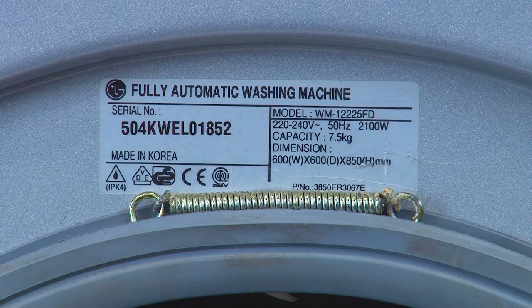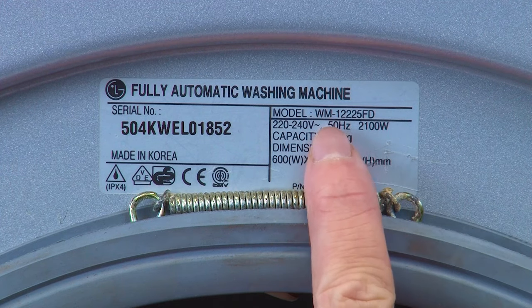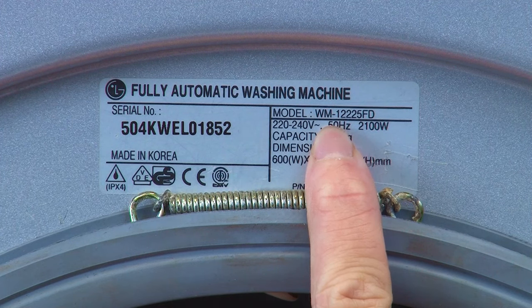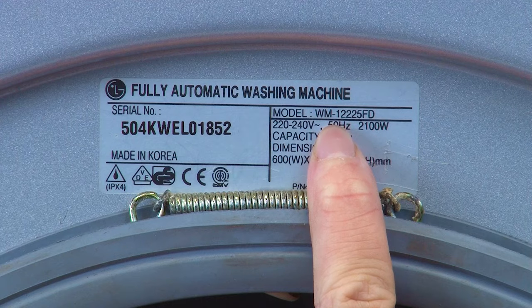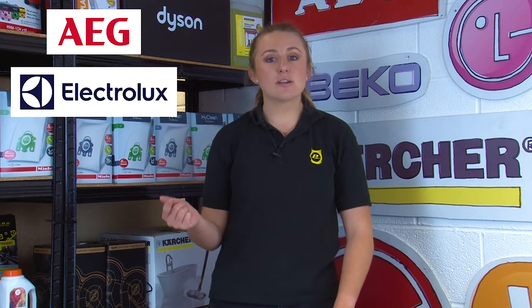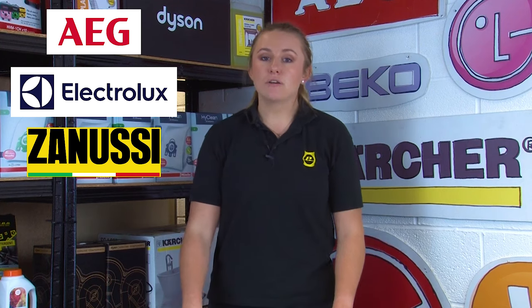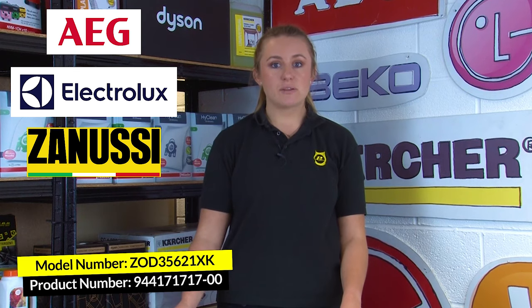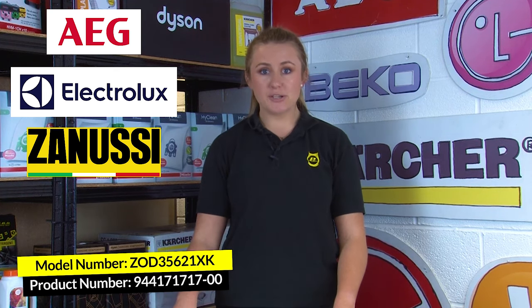The format of the model number and the product or serial number can vary depending on the manufacturer of the appliance. The model number will typically be a combination of numbers and letters and also contain special characters like forward slashes or dashes. If you have an AEG, an Electrolux, or a Zanussi model, then you want to look for the model number and also the specific product number, which is 11 digits, often starts with a 9, and usually has a space or a dash before the last two digits.